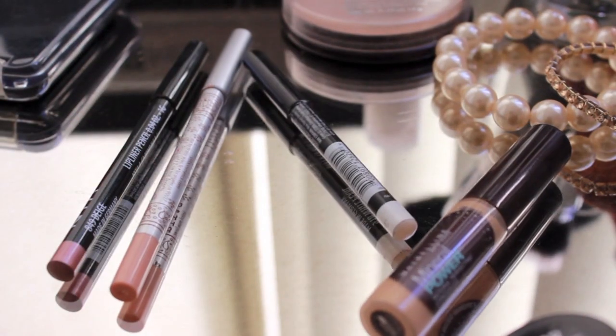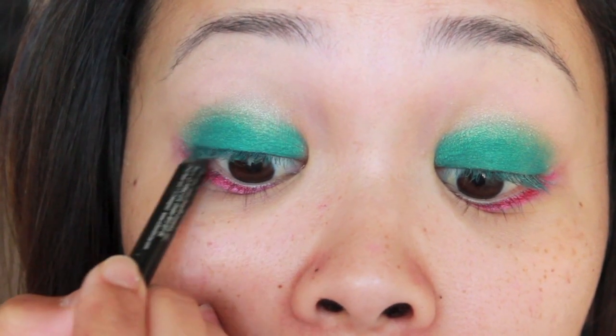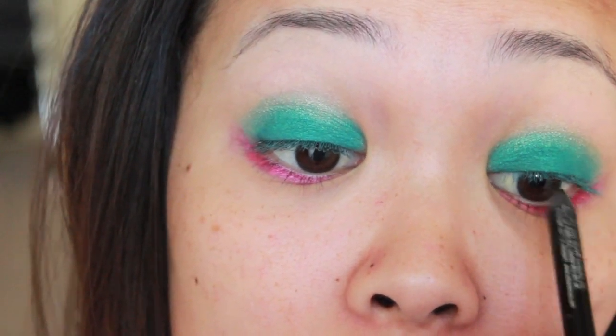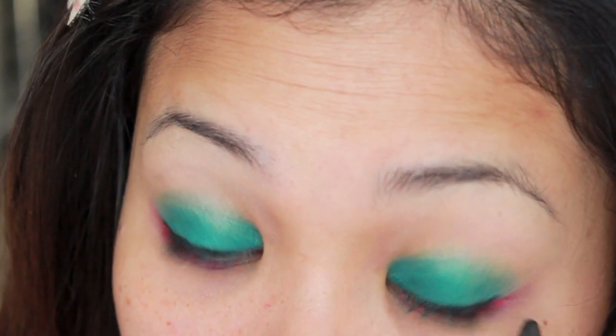Take your favorite black eyeliner and tightline your upper lash line. Then slightly line your lash line with the same eyeliner and gently smudge the product on the outer corners.